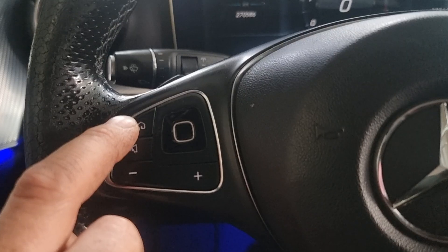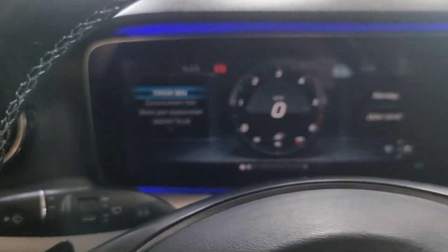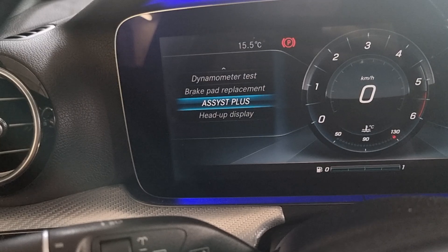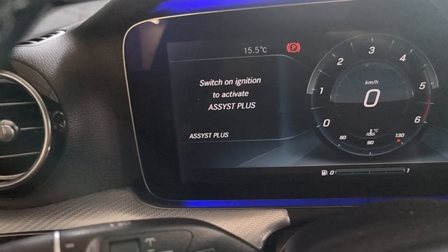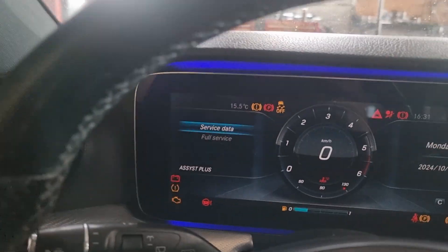After you must hold this — hold this until it comes here. And after push this middle. You will get this one. After you go down and push. Now ignition on.